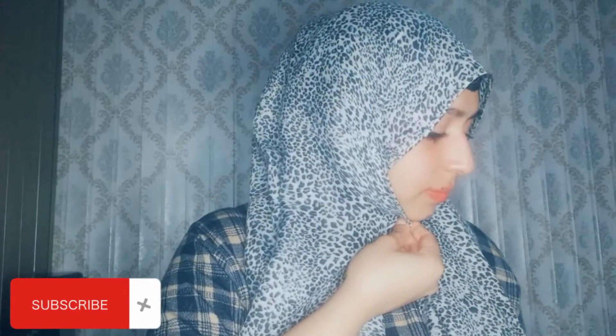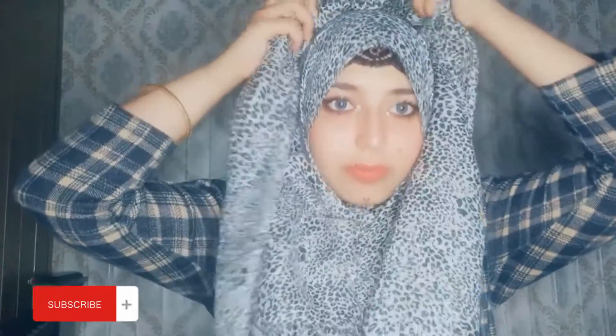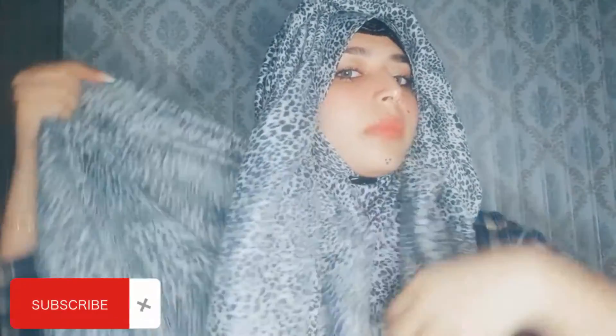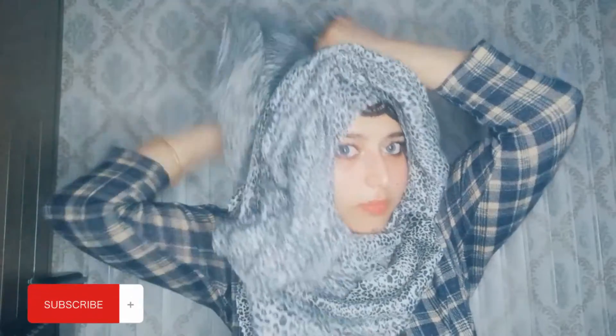For the first hijab style, we need a hijab. We will secure it with a safety pin or any hijab pin. After securing the hijab, we will keep the hijab on the back side.